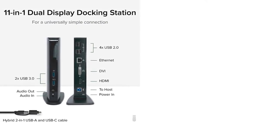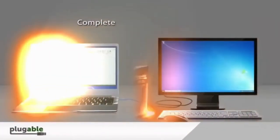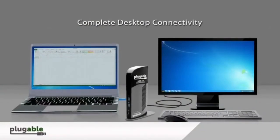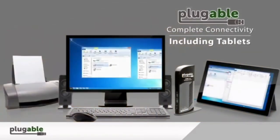Featuring a hybrid 2-in-1 USB 3.0 and USB-C cable, a single connection from a host PC to this dock provides dual video outputs, wired gigabit Ethernet, 3.5mm headphone and microphone jacks, 2 USB 3.0 ports, and 4 USB 2.0 ports for flexible expandability.